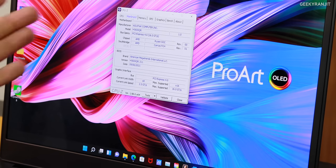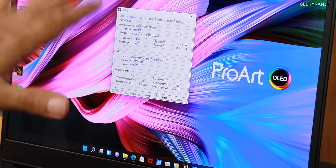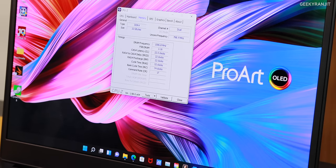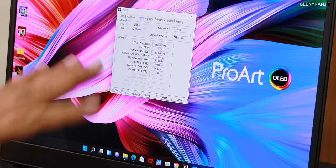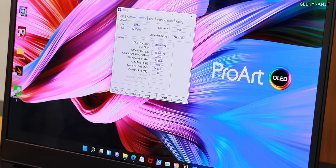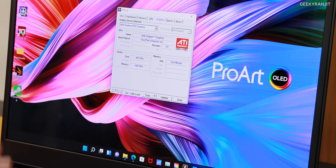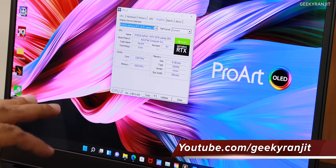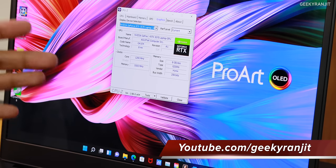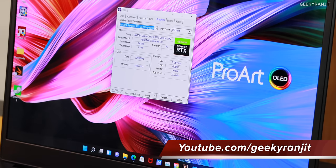The motherboard is made by Asus. Memory on this specific variant is 32 gigabytes in dual channel, but you can also get it in a 16 gigabyte variant. The main GPU is the NVIDIA RTX 3070 on this variant, though there is also a variant with the RTX 3060 available.